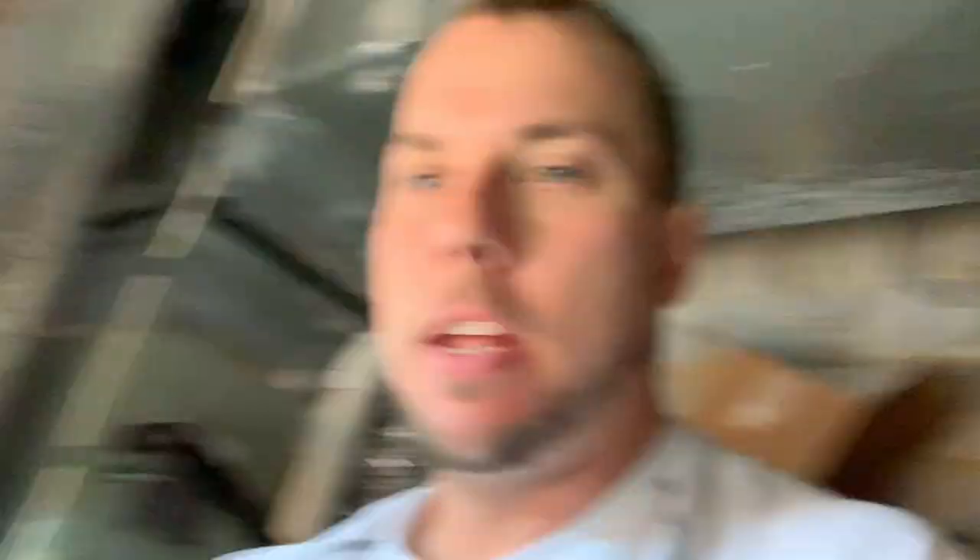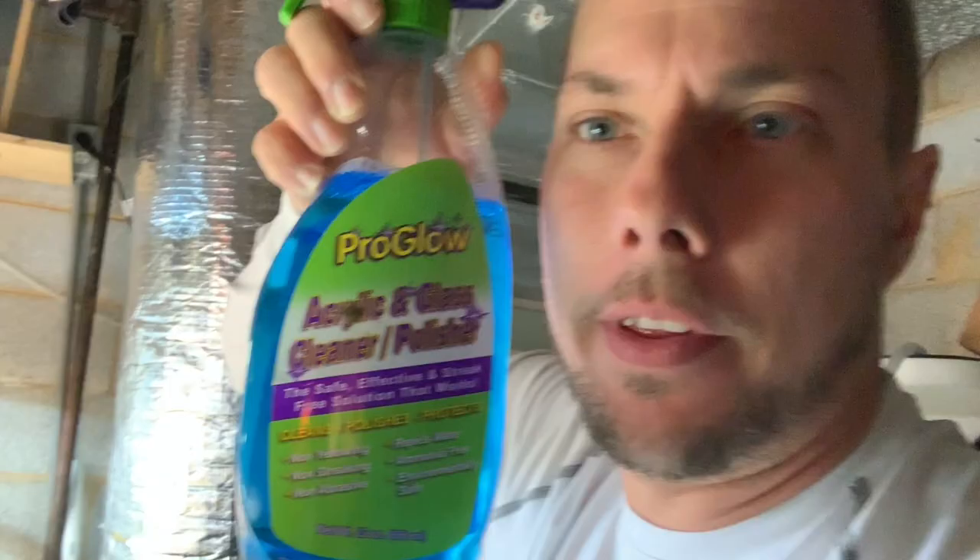I just opened my thousand box of three-eighths crickets and put them in this container about an hour ago. I cleaned this container out with an aquarium-safe solution. I just cleaned it out with this — Pro-Glow acrylic and glass polisher. Must have been the fumes, but check out these crickets now. Every single one of them — a thousand crickets — fallen to their death. R.I.P. crickets.